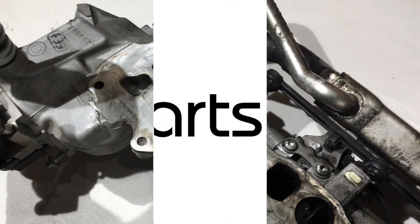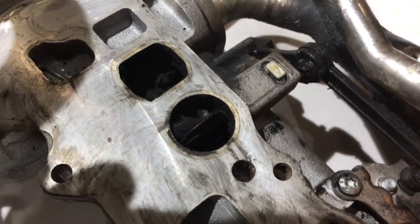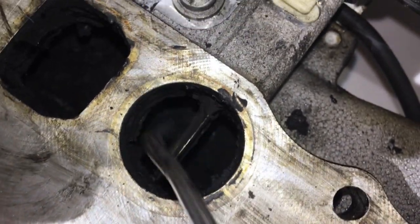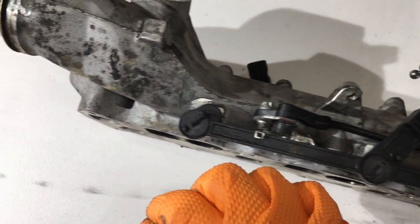A common issue we see on the Mercedes 3.0-liter OM642 engine is intake manifold clogging, which eventually leads to the jamming of these swirl flaps. Basically, you get this paste that builds around the flap until the flap can no longer move. The motor is still trying to move the flap, so what breaks is this plastic linkage, which links the motor itself and these flaps.